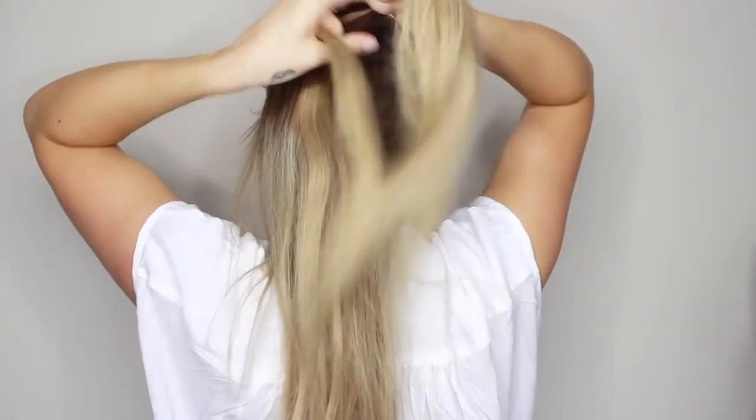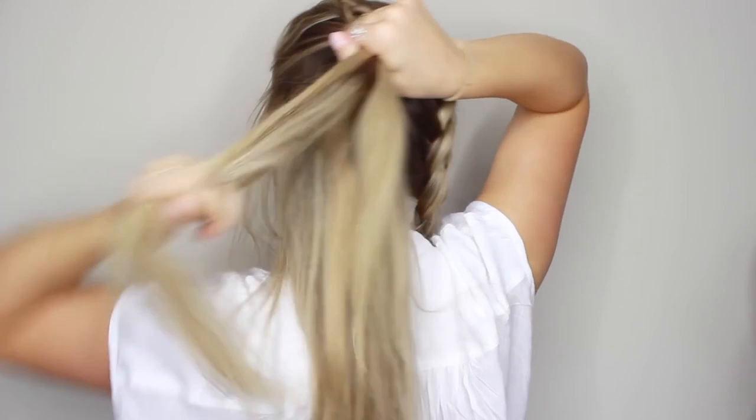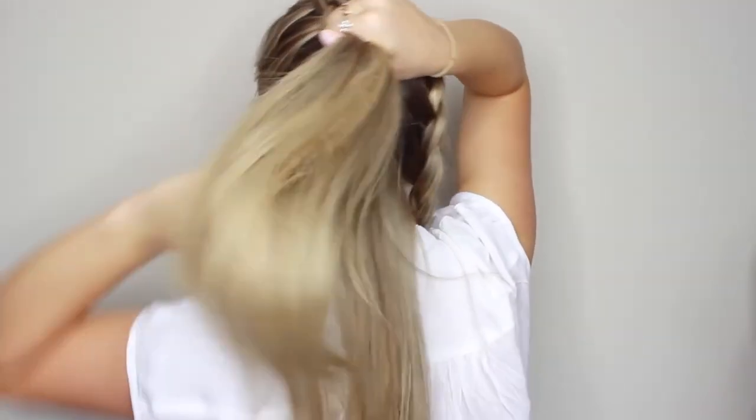I prefer to do my dutch braids a little bit tighter so that it doesn't fall out when I pull it out at the end. If you do your braid too loose then it might fall out.